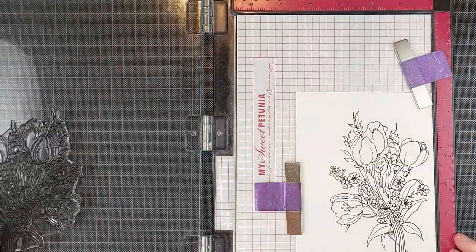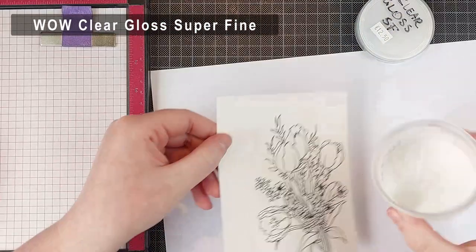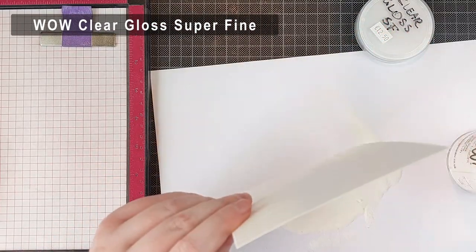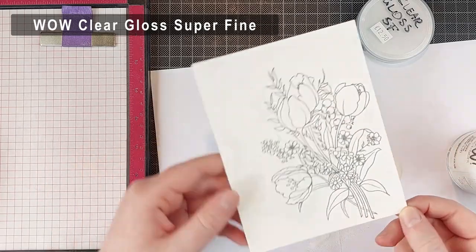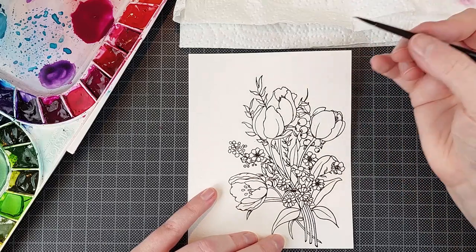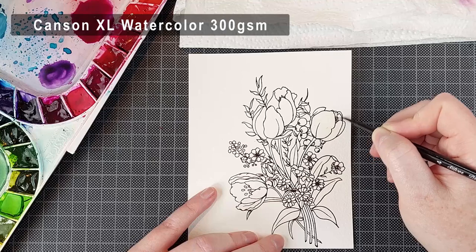There are a bunch of sentiments in there as well — I'm sadly not using those today, I had a different idea for a sentiment. I'm stamping that a couple of times with VersaFine Onyx Black ink onto watercolor cardstock. I'm using my MISTI for that and then I am heat embossing this with WOW Clear Gloss Superfine Embossing Powder.